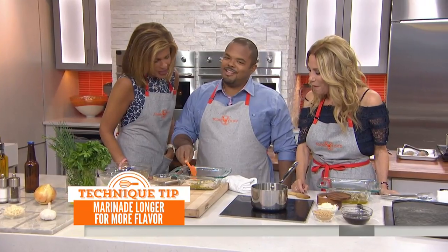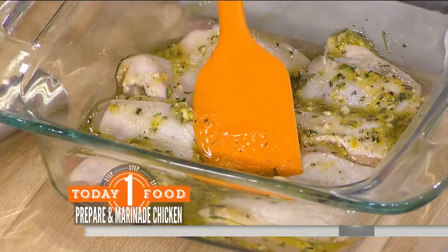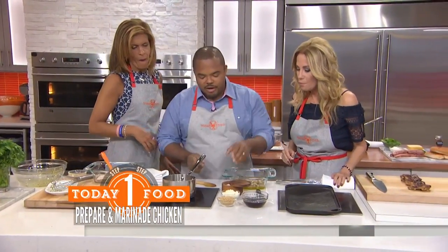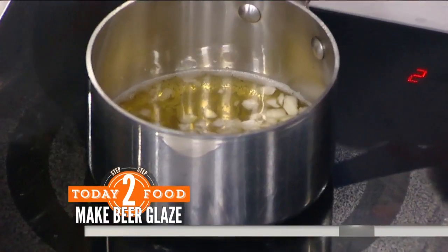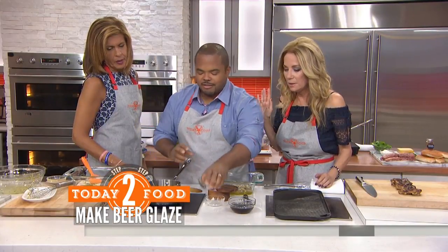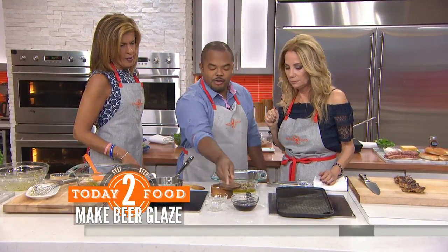So then you marinate, cover it, put it in the fridge an hour to overnight — overnight even better. Over here we got some beer, any kind of beer that you like, chopped onions, brown sugar. We're going to let that reduce by half and then you get this little glaze.